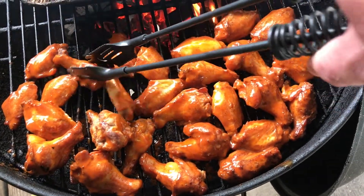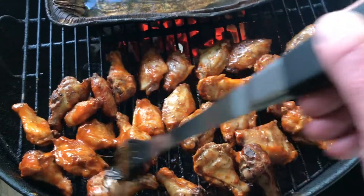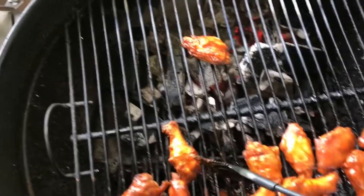I'm turning them over, sauce on the other side. They've been down about an hour and 45 minutes. I'm gonna give them 15 more minutes on the grill, getting this other side coated up nice with that hot sauce.